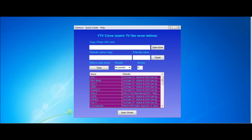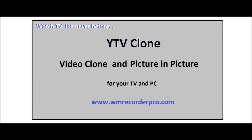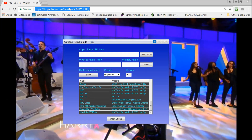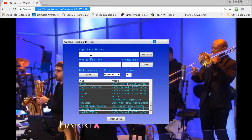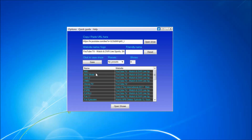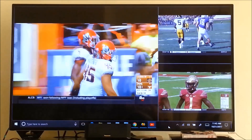All this can be done with the amazing YTV clone program. Here's how it works: TV channels played with a TV streaming app, like Google Internet TV, are cloned. Then mixed together on your computer screen and sent to your TV, using a simple HDMI cable or a Wi-Fi broadcaster, like Google Chromecast.